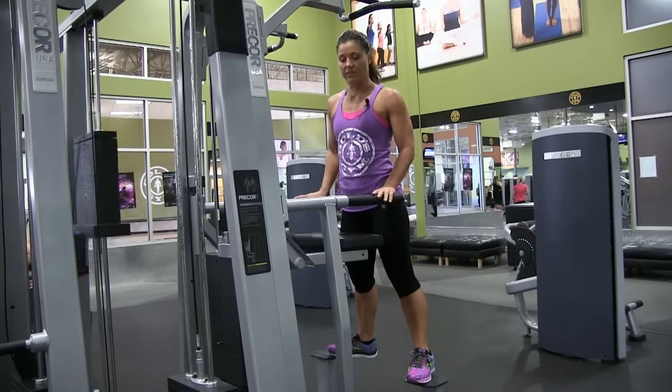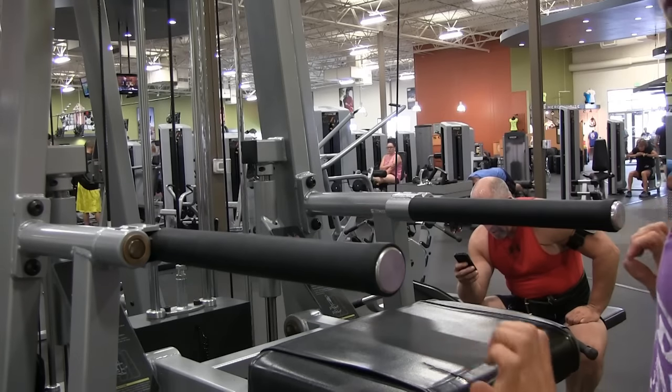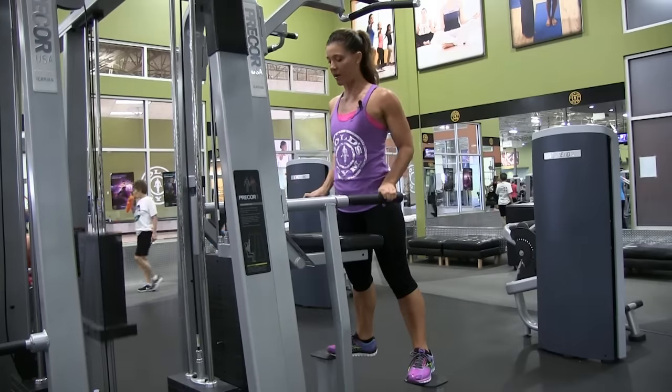Same thing with the dip portion of it. You have these bars here that rotate in and out depending on your size, if you have a wider grip or not. I'm going to use a narrow grip.